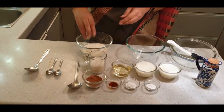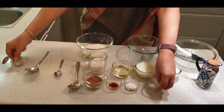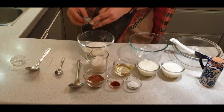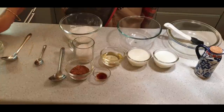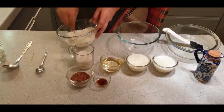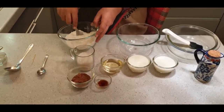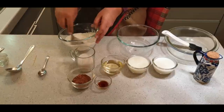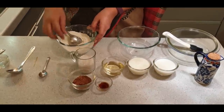We put in the salt, the baking soda, and the baking powder. We will give it a quick mix so that everything gets mixed up properly. If you want, you can also use a sieve. But if you are not using the sieve, make sure that everything gets mixed properly.